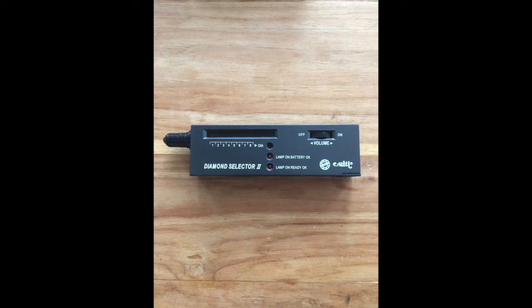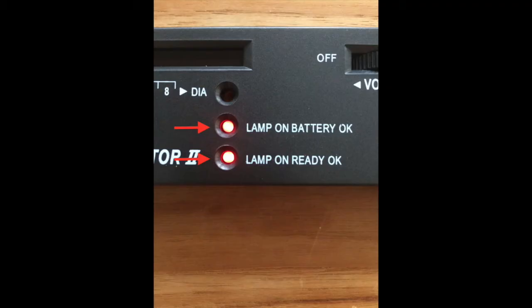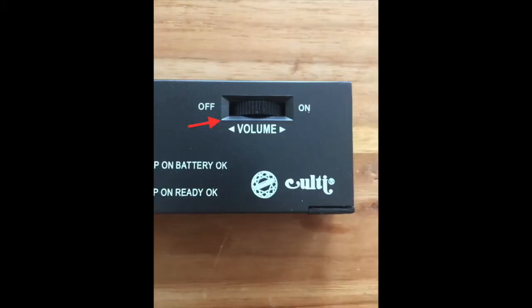Now first thing, if we take the front of the Diamond Selector, we can see we have a LED indicator that goes from 1 to 8 and then it has 4 extra bars — that is the diamond indicator. We have a lamp-on-battery indicator and a lamp-on-ready indicator. We also have the volume, which is the on/off switch that you can adjust to different levels.